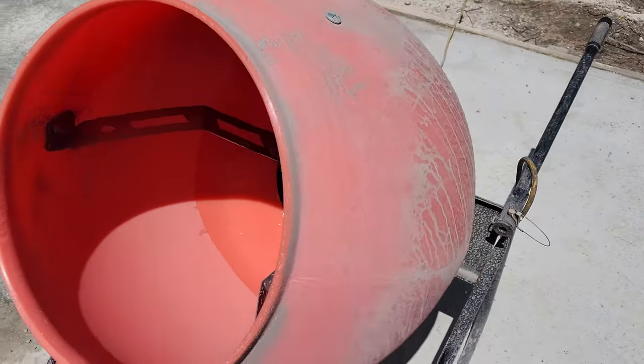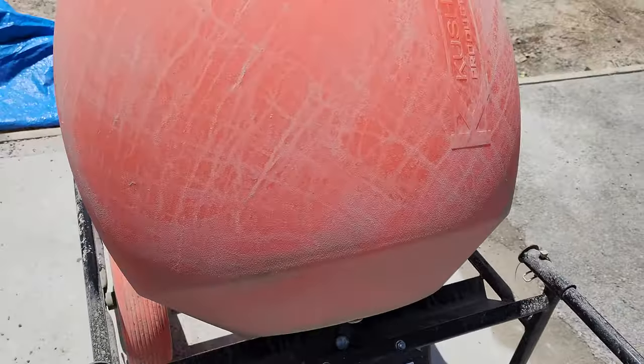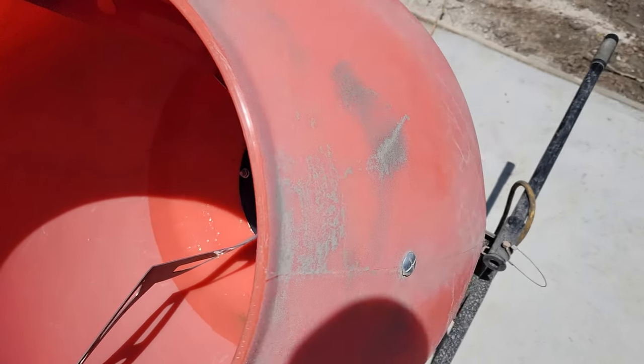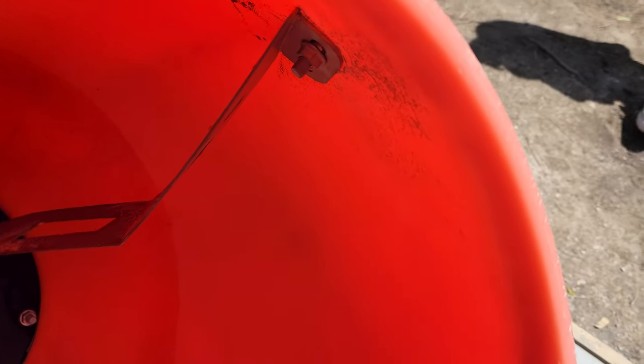The only problem I had was the installation could have been better. It took like two hours because I had to take all the shrink wrap off of everything. Another little tip on installation: these things, you hit them in with a hammer, and then you'll be able to start that nut right there.